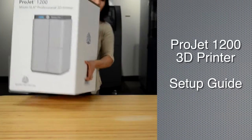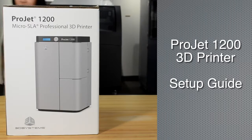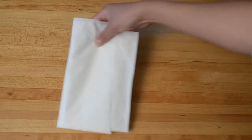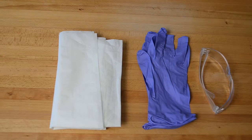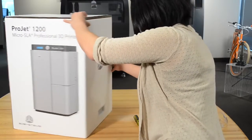You've received your Project 1200 micro SLA 3D printer. Follow these instructions carefully to ensure a perfect setup the first time. Before you start your setup, you'll need a few things: lint-free paper towels, a pair of nitrile protective gloves, and safety glasses.